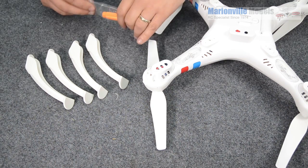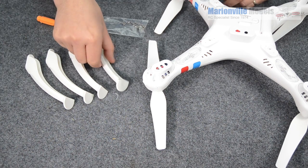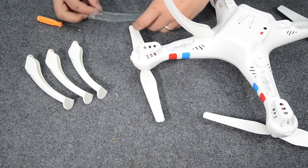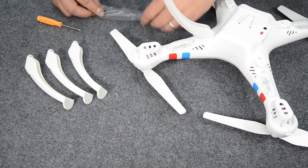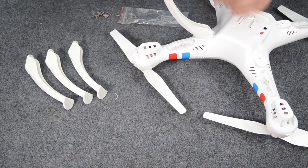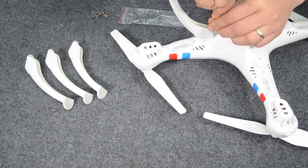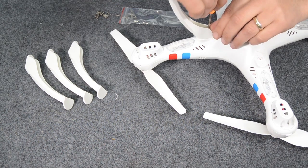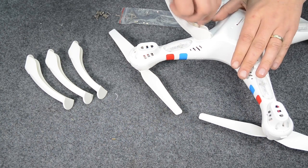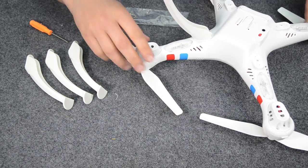While the battery's charging, we'll assemble the rest of the model. You're going to need your screwdriver, screws, and your landing gear. The landing gear — it doesn't matter what corner it goes into — simply push it into place. Take your screws and just screw them in. The screwdriver that comes with it is a little bit on the small side, so if you have something a little bit bigger that would probably be better, but we'll work with what we're given. Just screw it down until it stops, and then do that with all the rest of them.